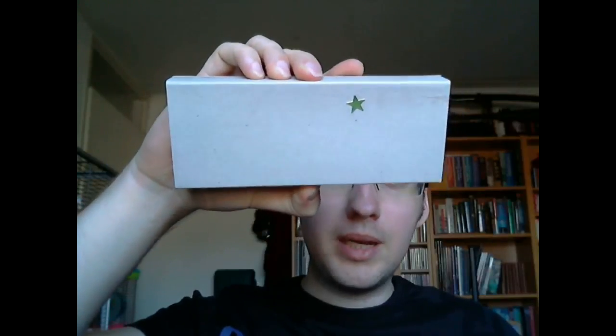Hey there! Today we're going to talk about this pen. Twinkle Twinkle Little Star, how I wonder how you ended up on that box. But I have a suspicion — I won't go into that now.